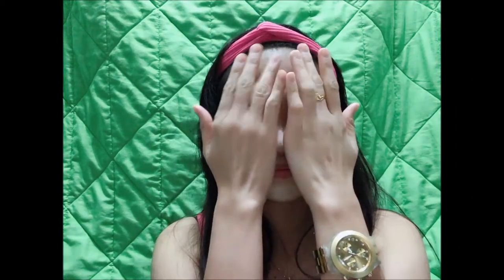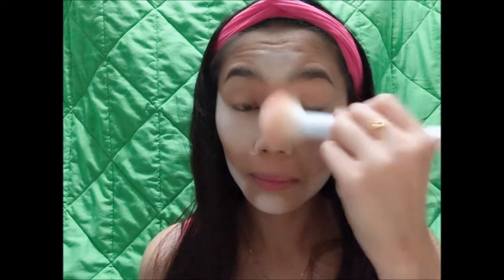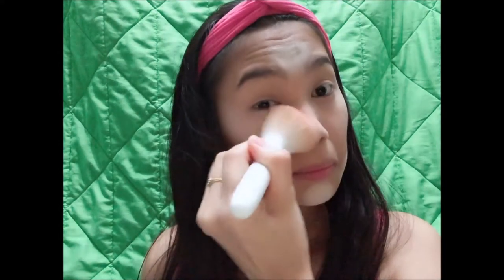Mas kitang-kita yung contour natin sa cheeks natin. So we normally bake for at least 5 to 10 minutes and let the powder work on our face. After, you can take a big fluffy brush and i-sweep lang po yung powders or excess powders that are on your skin.